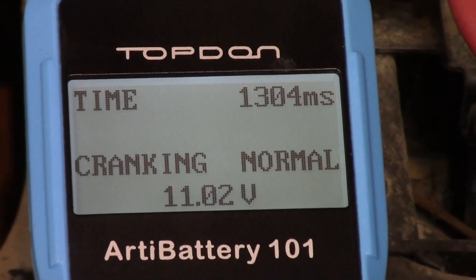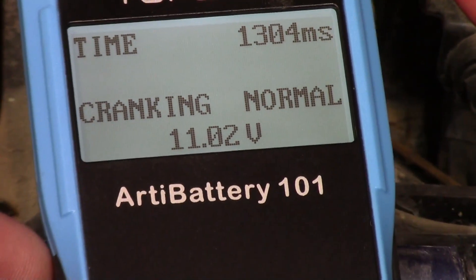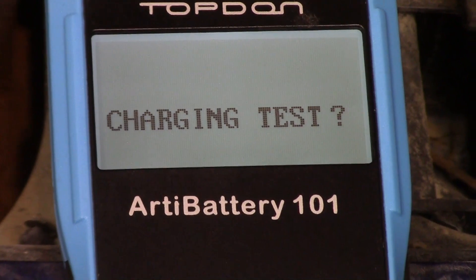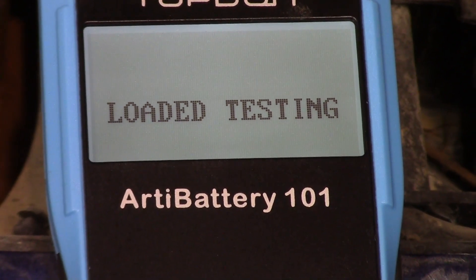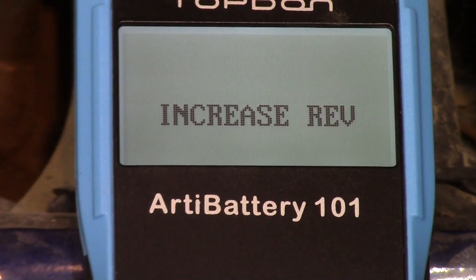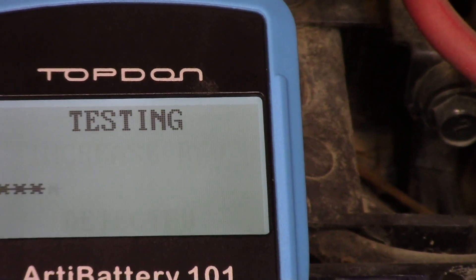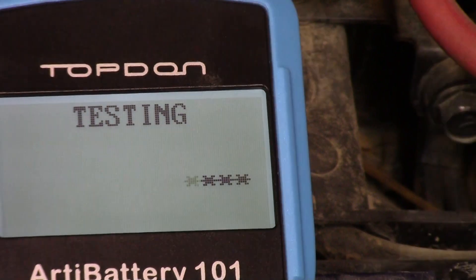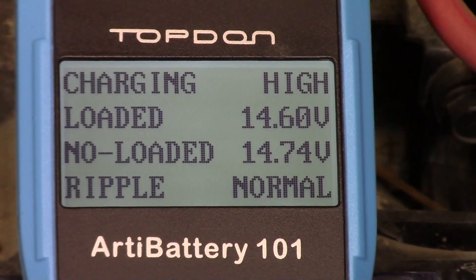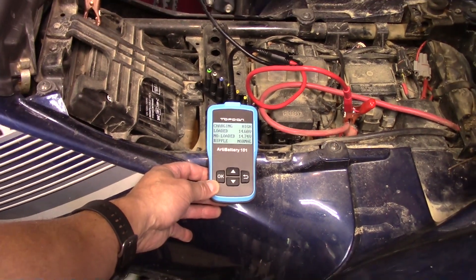It works on the four-wheeler. That's the cranking test done, and now it's running the charging test. It's vibrating out of view so I have to hold on to it. It's telling me to increase revs. There you go — Top Dawn battery tester: fairly inexpensive, easy to use. It does the basics — tells you if the battery and charging system are in good shape.